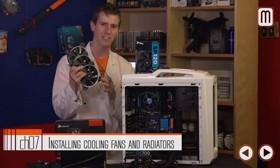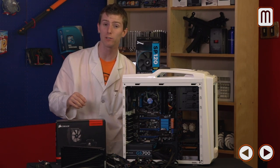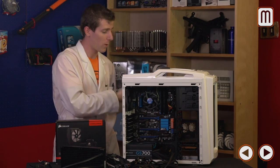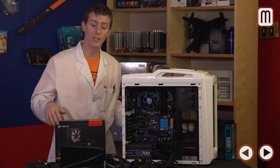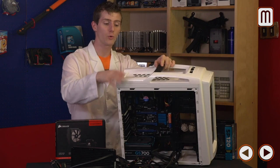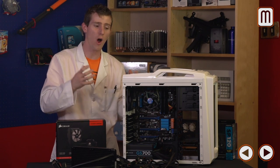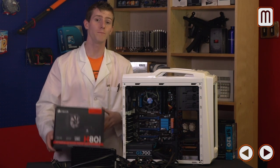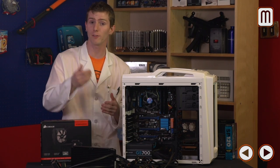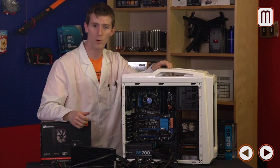We could have used the fans included with the H100i, but we're going with the SP120s with white mod rings. Corsair includes white, blue, and red rings in the box so you can match your color scheme — we went with white. Not everyone would want to use an H100i in this case because the radiator mounts slightly externally once you remove the top plastic plate. If you prefer to keep everything inside, go with an H80i instead — it's a single 120mm thick radiator that performs about as well as a single rad can, and still supports Corsair Link.